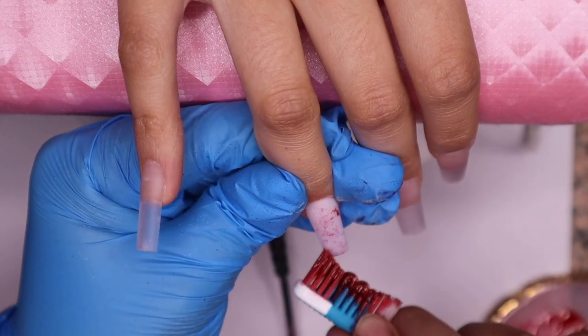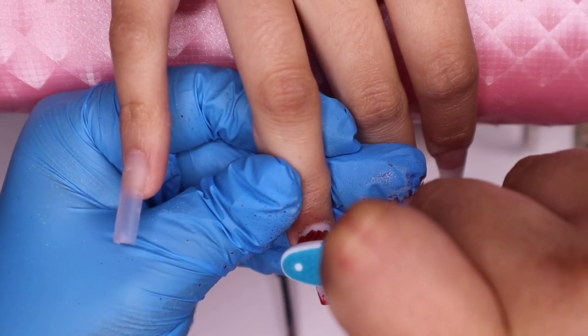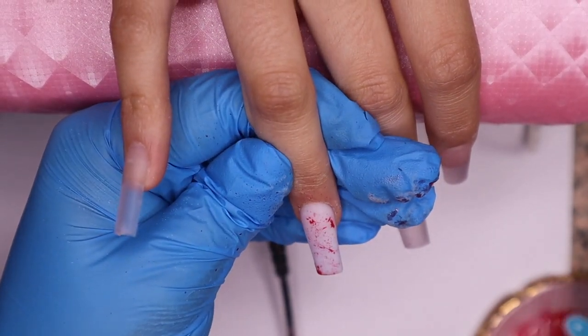Now I'm getting the tip of the toothbrush, as you can see right here, and making more pigmented blood splatters. It honestly looked way better and more realistic like a murder scene, and that's what we're going for.